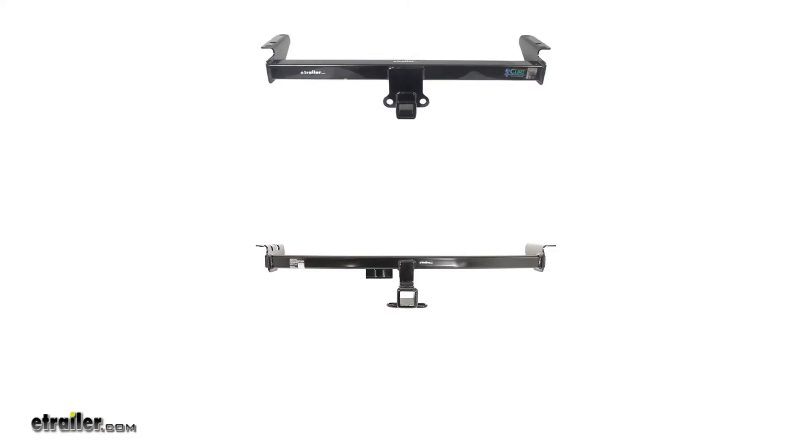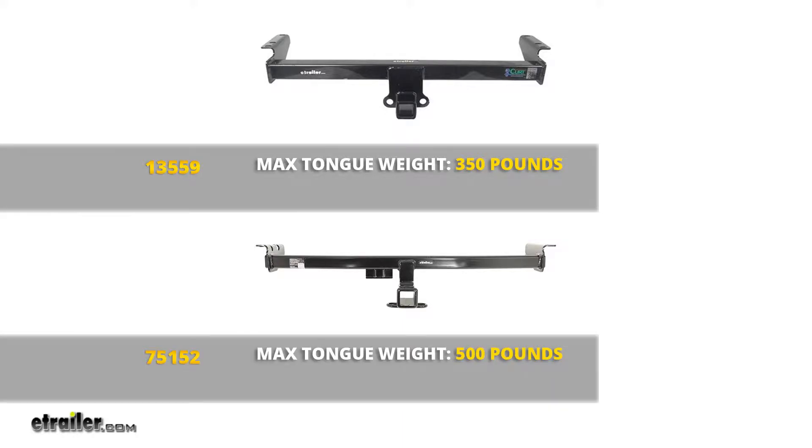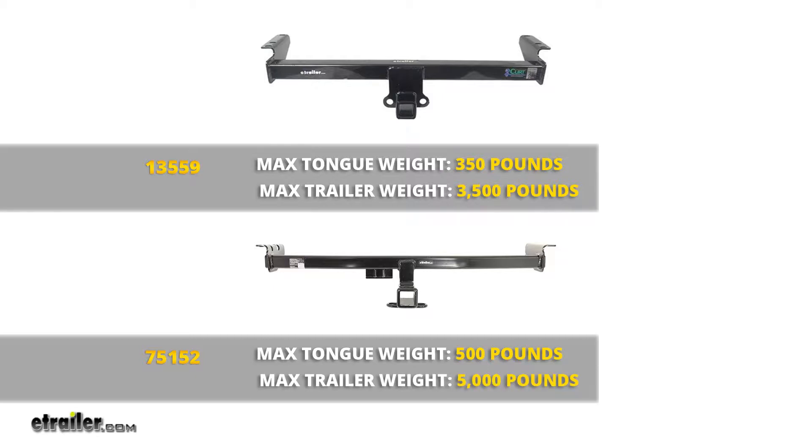As far as weight ratings are concerned, with the Curt we're going to have a 350 pound tongue weight rating — that's the maximum downward force we can put at our receiver tube opening. With the Draw-Tite it's going to give us a 500 pound tongue weight rating. The Curt offers a 3,500 pound gross trailer weight rating, which is the total weight of the trailer and anything we might load up on it. With the Draw-Tite it's going to be 5,000.